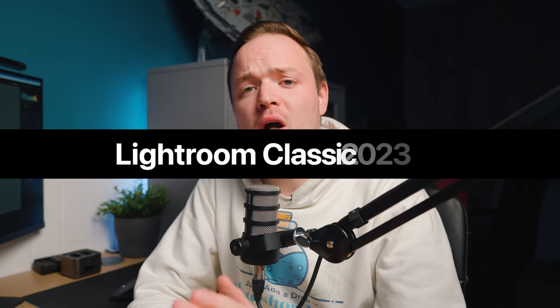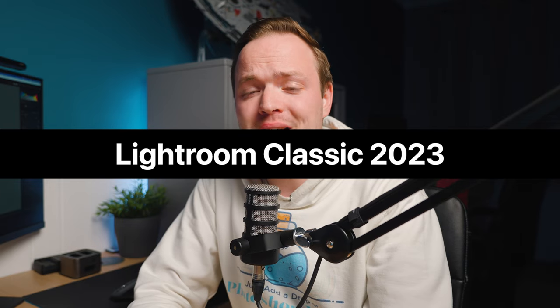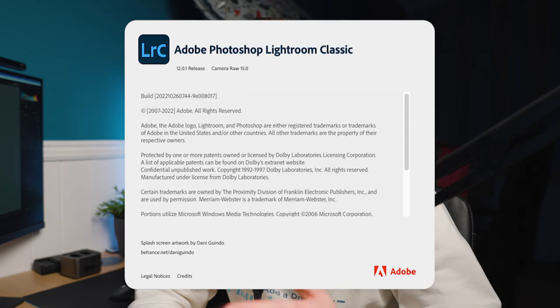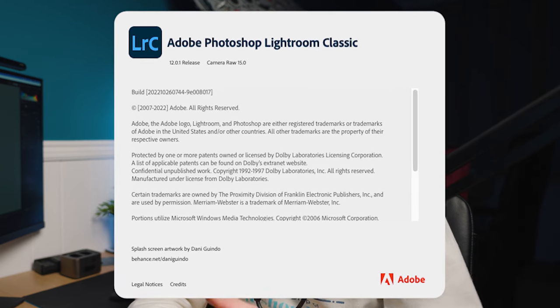Before we get started softening the skin within Lightroom Classic, we need to make sure that your Lightroom is up to date to actually do this effect. Make sure that your Lightroom is either Lightroom 2023 or Lightroom version 12.0. Anything older than this won't have this effect because we're going to be using AI masking.